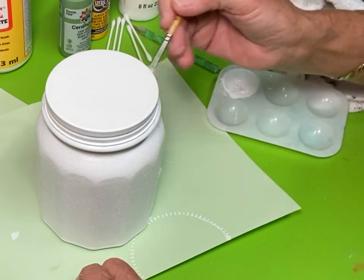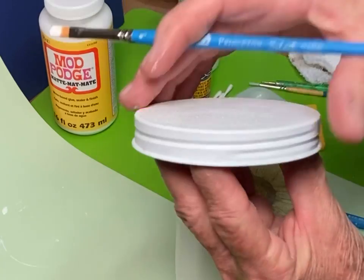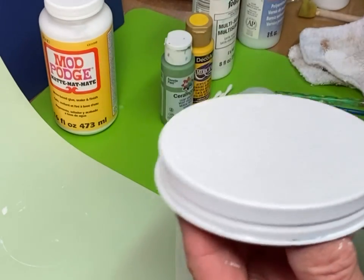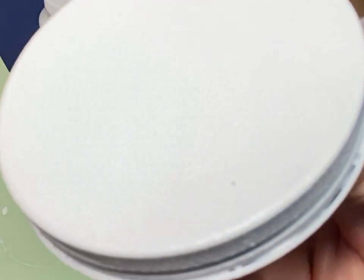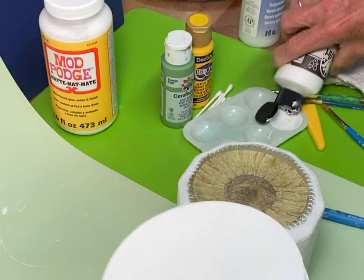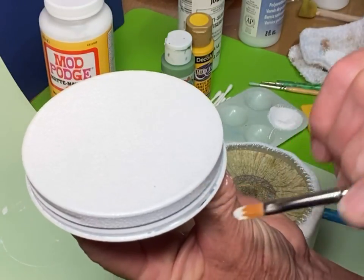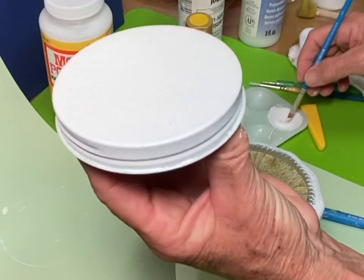We are going to paint yellow along the rim — this doesn't have to be perfect but I do want a nice even coat. These jars have a little gap at the rolled-up part of the lid, and I like to fill those with paint. It makes them look more complete, and if you ever hand-wash these, the water won't seep down inside and cause issues later. I use a brush loaded heavily with paint and slip that paint down to fill those gaps.